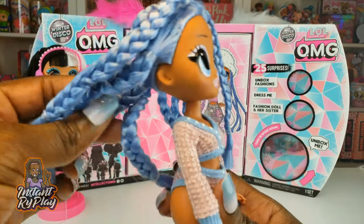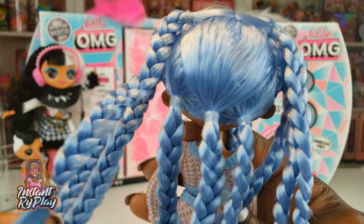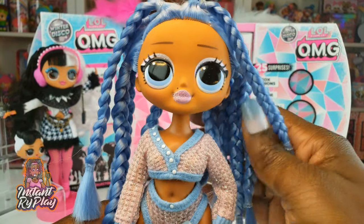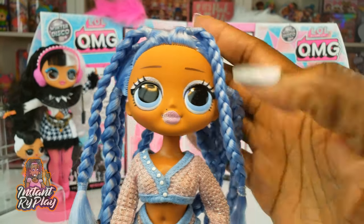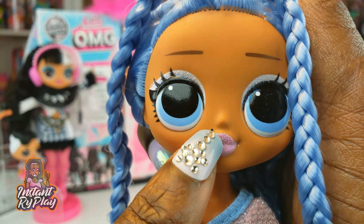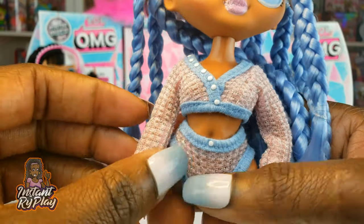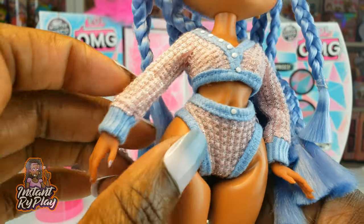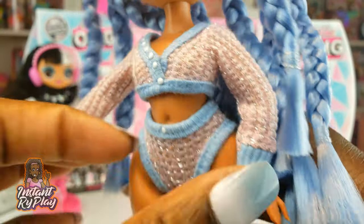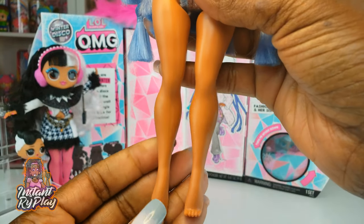We've got Snowlicious all out of the packaging and she looks so cute. Look at that glittery pink lipstick she has on. I love her hair — it's so cute. I love the braids but I want to take them out as well, so I'll probably leave the braids in for some time before messing with them. Her hair is so pretty and it is so soft. Look at her pretty face — she has a little mole right there. She's got glitter eyeshadow, light blue eyes, and her outfit is cute as well. She's got on like a little bottom — it almost looks like a swimsuit. The top part looks like a sweater and it has glitter on it, which is really, really pretty. I can't wait to see the rest of her outfit because based on what we see in there she's got some cool accessories.